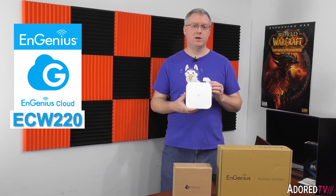Hello, today we're going to be reviewing the Ingenious cloud-managed ECW-220 wireless access point.